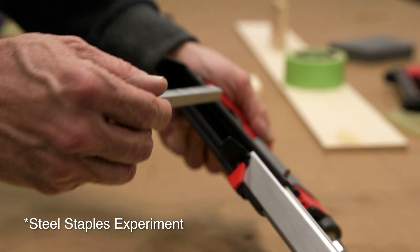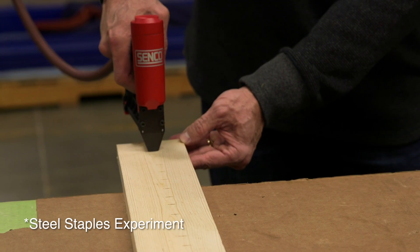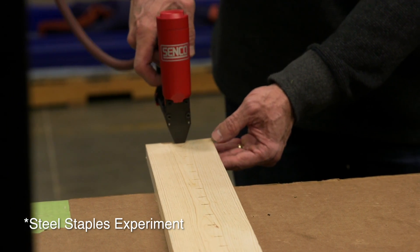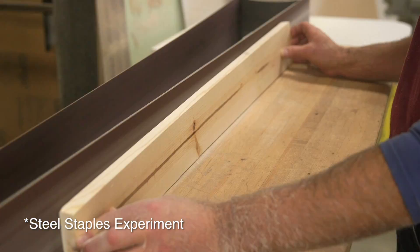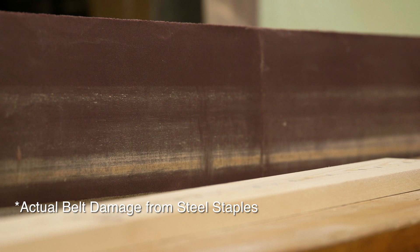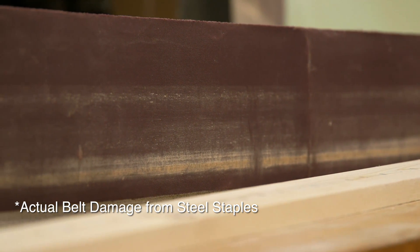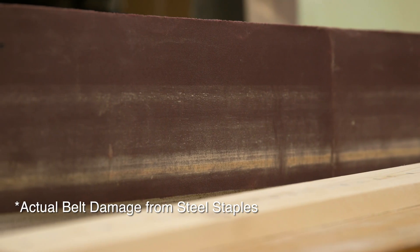Another area of a woodworking shop where Senco composite fasteners excel is in the finishing area. Wide belt sanders, bench sanders, and hand sanding are critical to the finished look. Damaged belts from steel staples and nails create pitted lines on wood finishes, costly rework, extended maintenance downtime, and belt replacement.